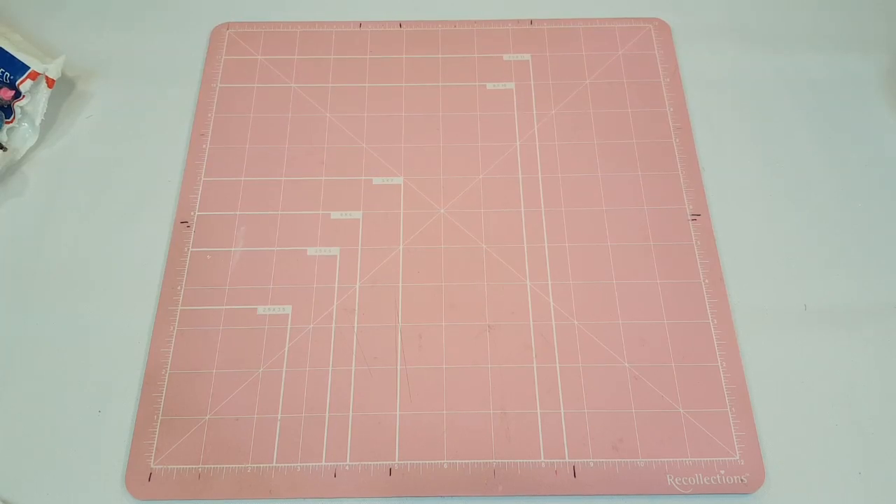Hey guys, welcome back to my channel! I'm so excited about today's video — I'm going to be selling some washi wallets. I told you guys on my Instagram that I made some washi wallets and was going to be selling them, so this is it! I hope you guys are ready.